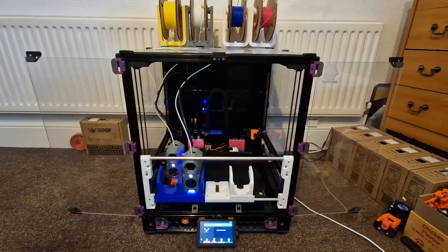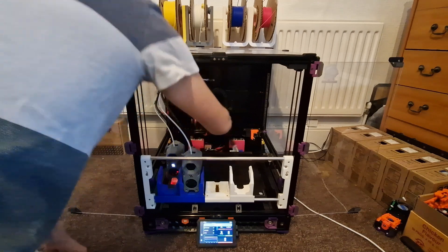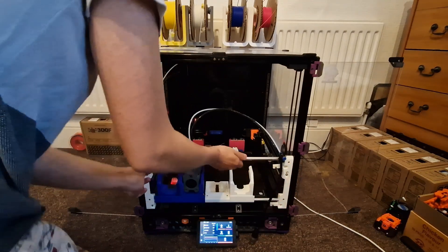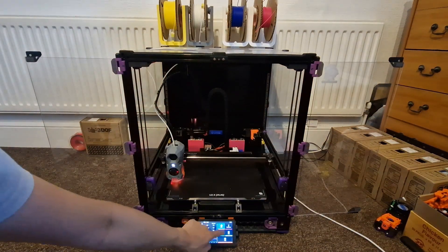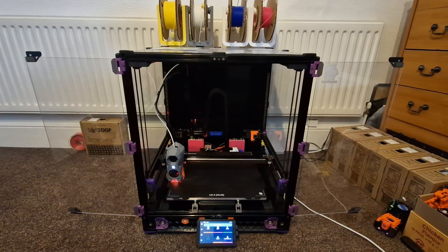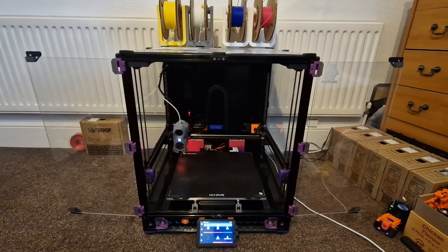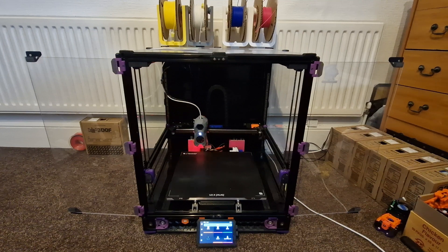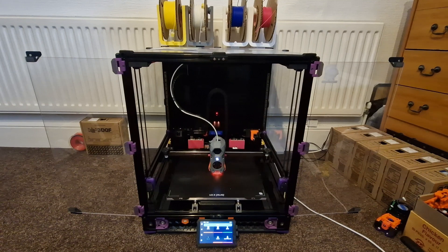There we are! Now I could just home really quickly to show that it's working.